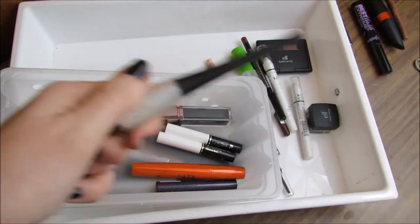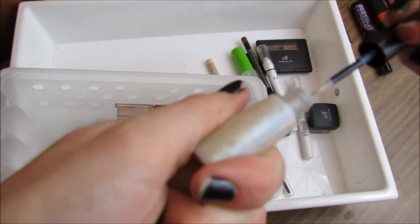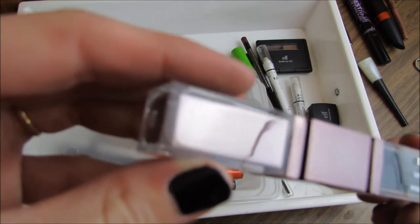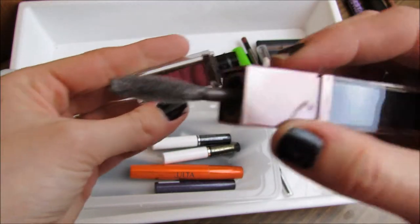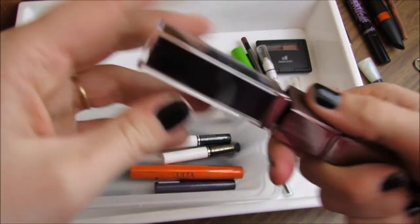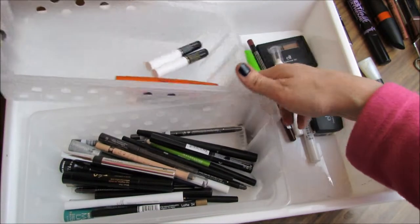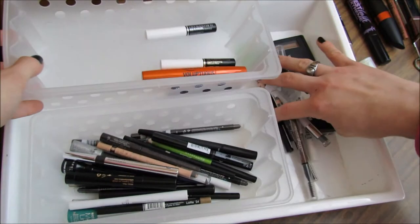I'm not sure why this is in here — it's all dried up too, just a glitter eyeliner, so I'm getting rid of it. The Physician's Formula Shimmer Strips Glam for Green Eyes Mascara — I never use this and probably never will. It has a brown shimmery mascara on one side and a black shimmery mascara on the other, and the wands are extremely flimsy and huge — they take up half my eye. I'm never going to use that, so I'm getting rid of both.